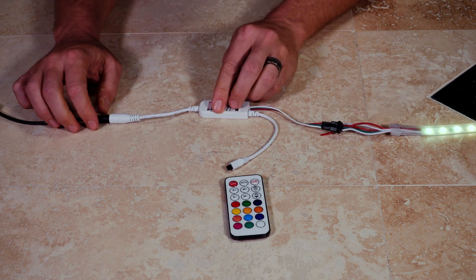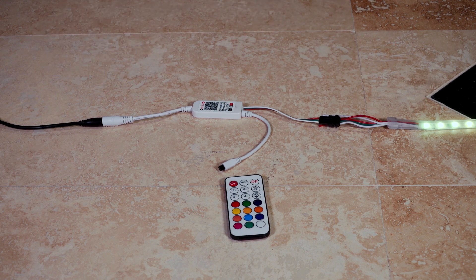From here, you should see your LED lights turn on one solid color. Now that we've got the LED controller box set up, let's go back to the app and check out what it can do and how you can start using it with your lights.